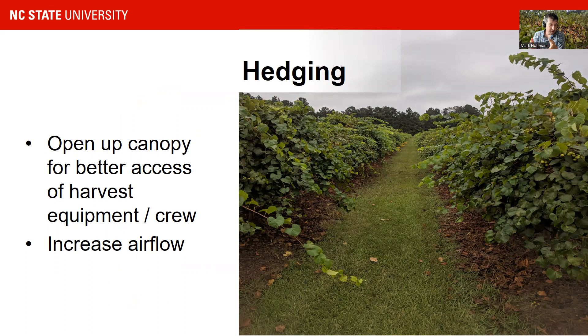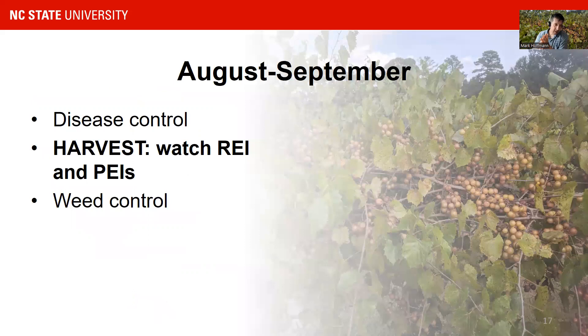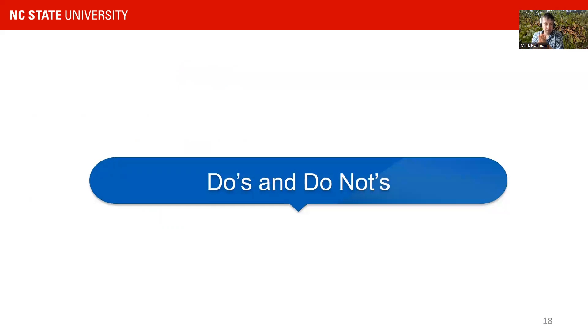During summer, hedging opens up the canopy for better access of equipment and harvest crew, increases airflow, and increases spray coverage. In processing vineyards you harvest once — if you have a Carlos, Noble, Dorina, or Magnolia, you harvest once, usually with a harvest machine. In that case you do not have to watch REIs and PHIs as much. If you have a fresh market vineyard, you're going to have to watch your REIs and PHIs, especially for pick-your-own operations, to make sure crew and customers can enter the vineyard at harvest.